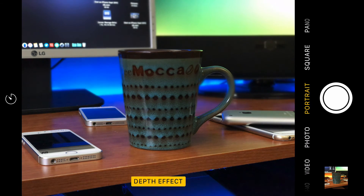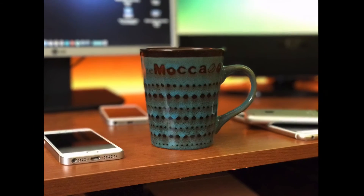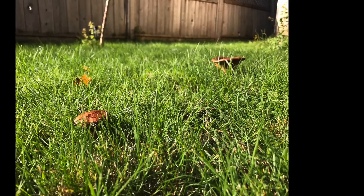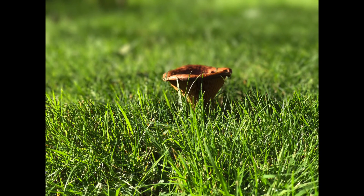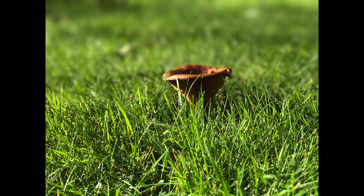Anyways guys, what do you think of the new feature? Do you like it? Are you going to use it? I can show a few pictures here that I've taken, and a whole bunch more that I've taken with the device. I think the bokeh really adds a beautiful effect to the camera, which is already in use by so many people. Thanks for watching — make sure you like this video, subscribe to the channel for more, and we'll see you again next time.